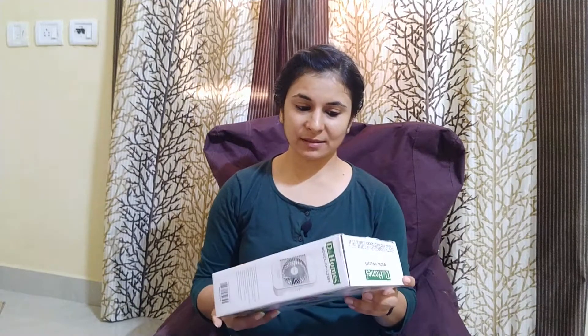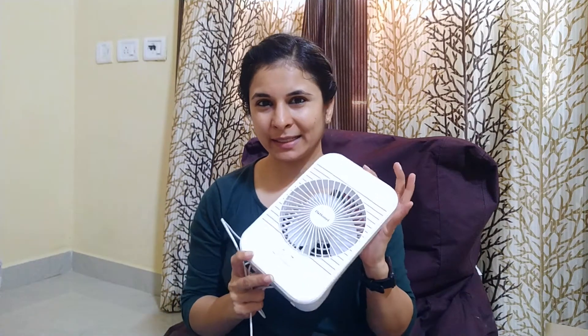Now let's talk about the fan first. This is the one I have purchased from the mart — this is what it looks like. The fan is very portable and low cost, about 449 rupees only, and it has micro USB charging capability.